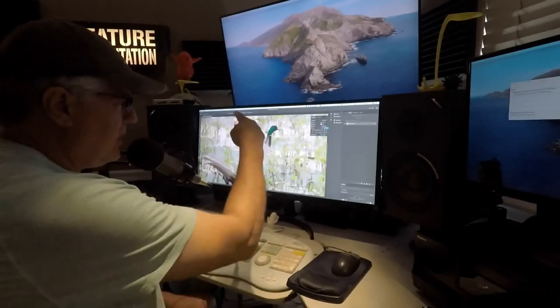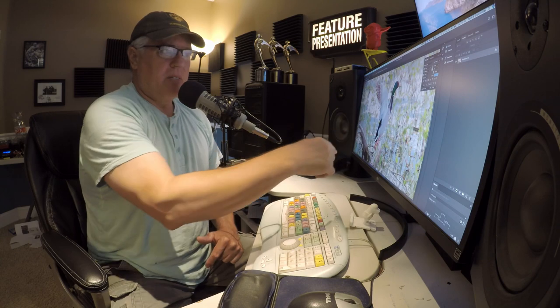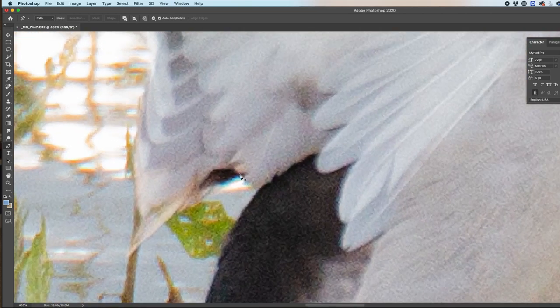Today we're going to work with three different things: the pen tool to cut the duck and the log out, another use of the pen tool to cut out some of the leaves, and then we're going to blur certain areas. Let's get started. I'm going to do Command-Plus to zoom in tight and start cutting this thing out — bear with me as I create a mask here.